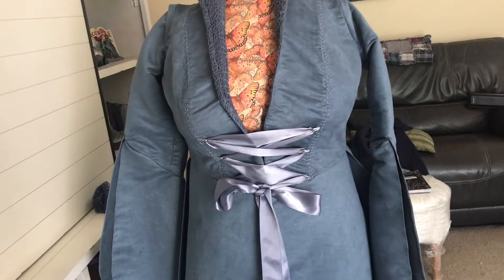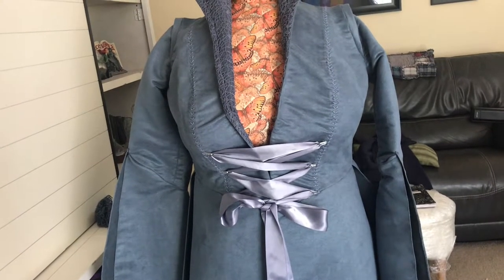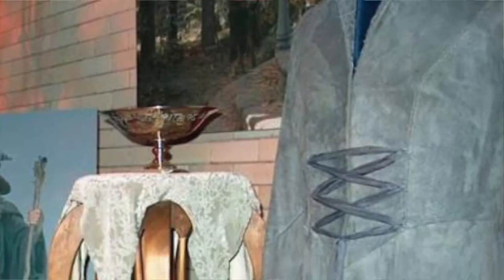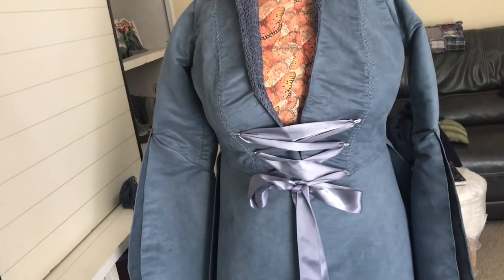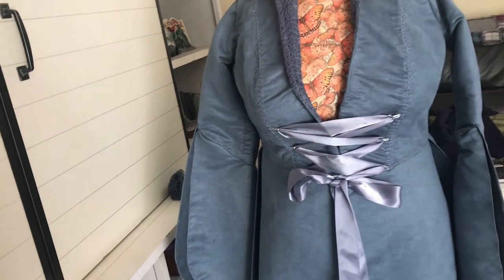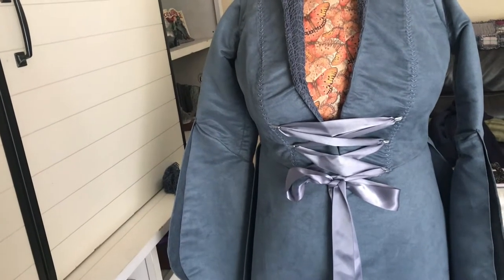Now, I didn't mention before — my coat is blue tinted. This is because in the behind-the-scenes, or maybe it was in the museum, the coat did seem to have a little bit of a blue tint. I'm kind of thinking that might have actually been the lighting of the pictures, and it might have been more gray. So in the future, when I remake this, I'm going to make it a bit more gray.